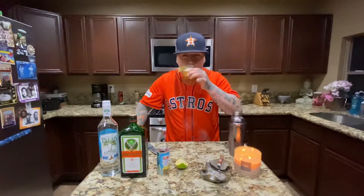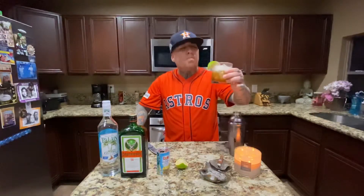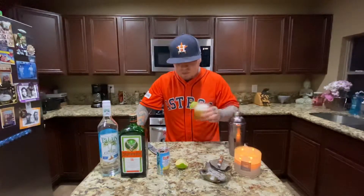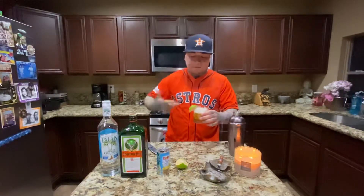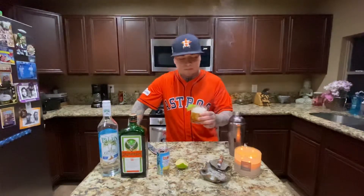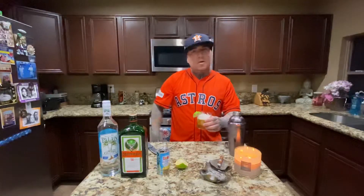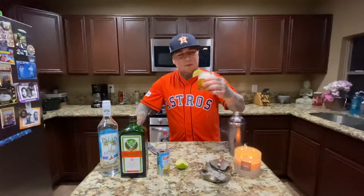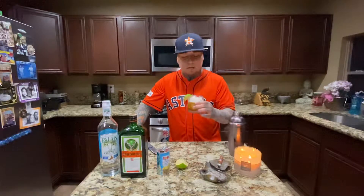That's a smooth drink. I can drink this pretty damn quick. Honestly, I'd probably make it in a big old tall glass — just make it like a big old batch — because this is one of those drinks that are super smooth. I could throw it down pretty damn quick.